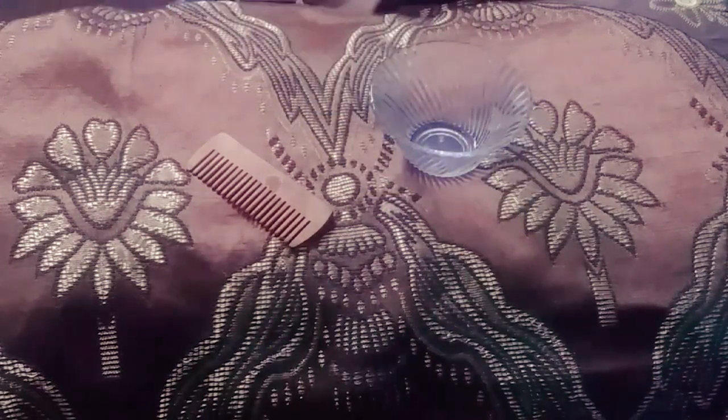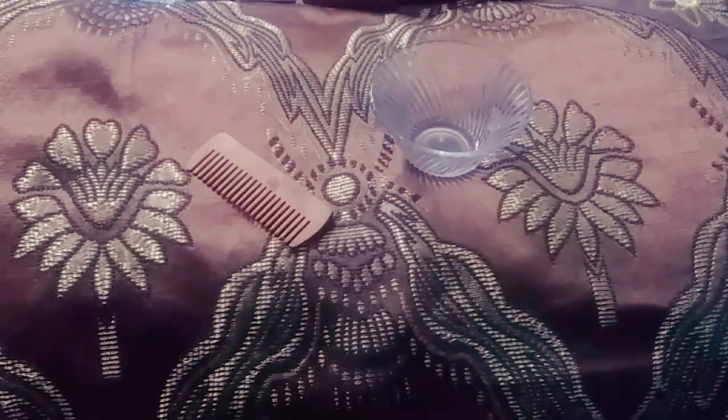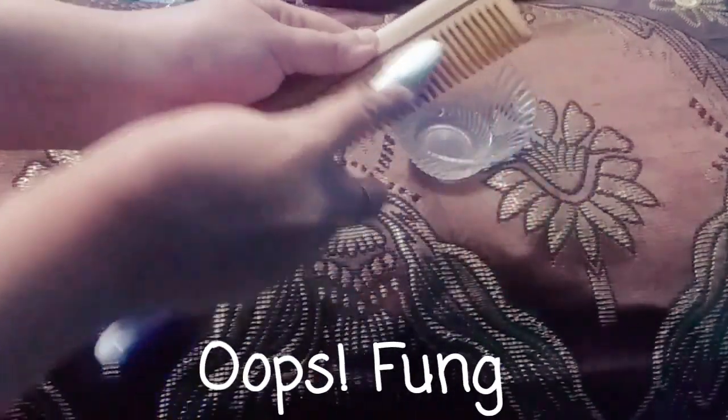Now I'm adding 20 ml of water into it to dilute it. Apple cider vinegar is also disinfecting, so it will take care of disinfection — it checks the fungal and bacterial growth in the comb.